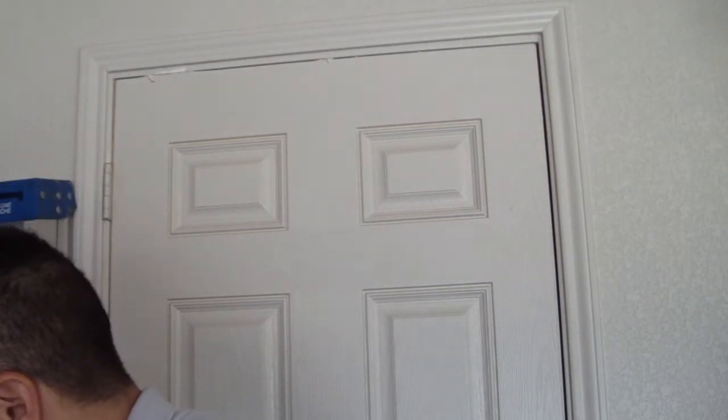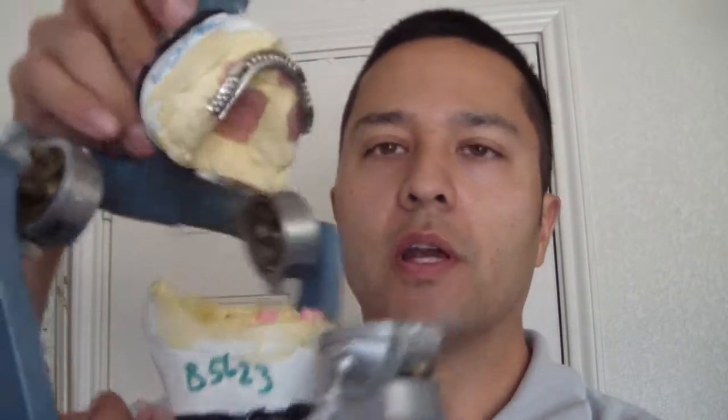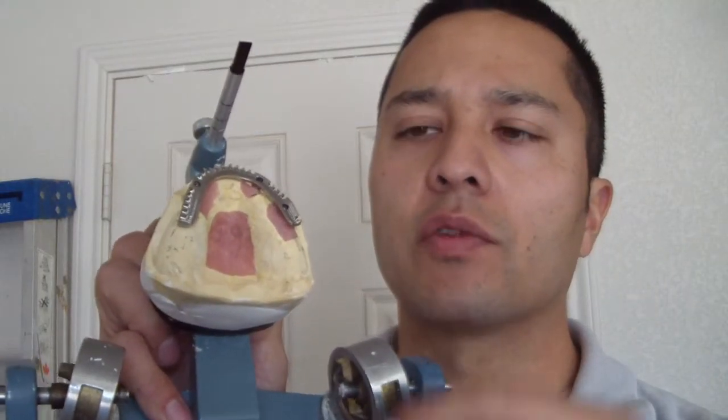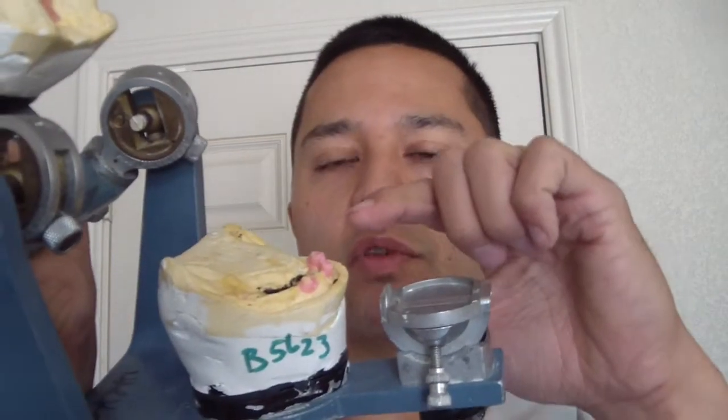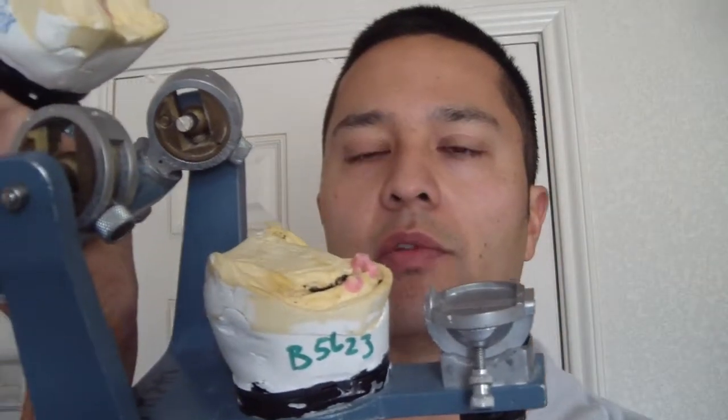So we have this bar that was fabricated, and here it is now put back onto the cast. What we're going to do is complete the wax-up, process the acrylic, and then have this fixed — screw it down — and this will be a fixed overdenture in the patient's oral cavity. We're going to continue with the locators on the mandibular arch.